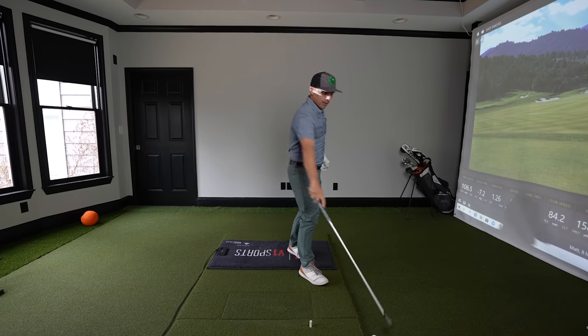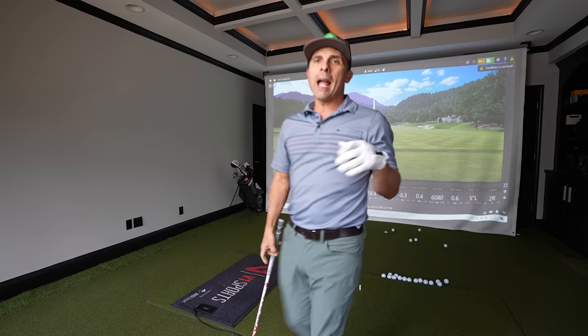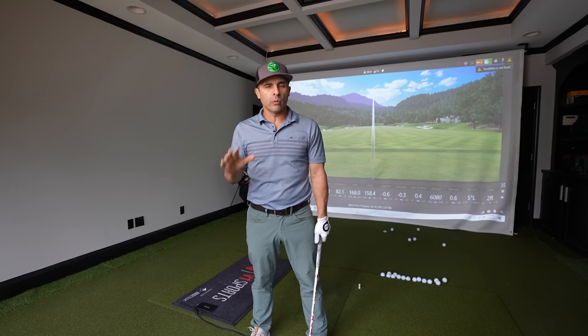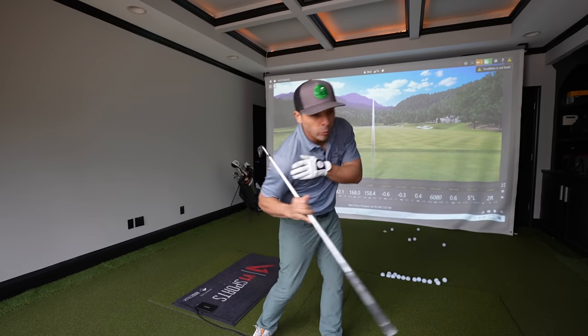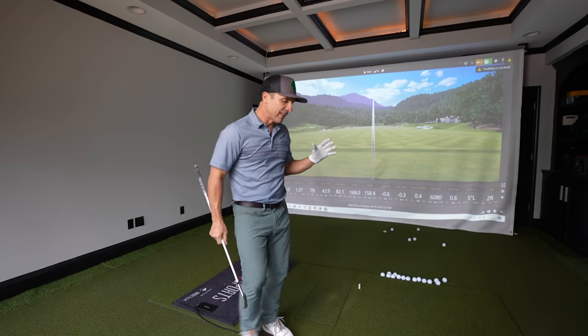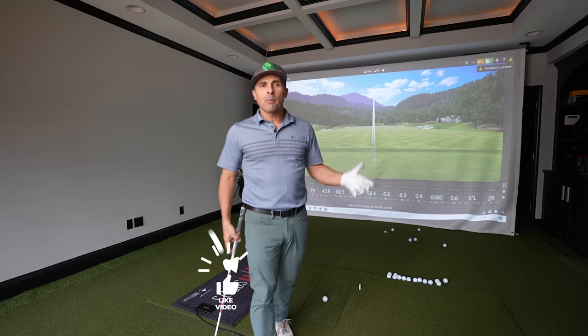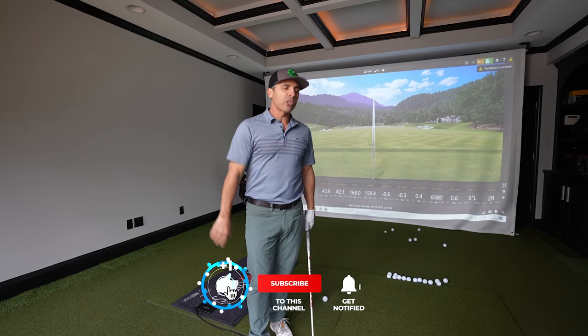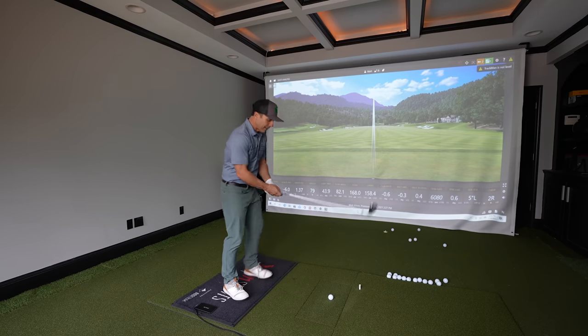That last shot I hit: 158 yards of carry with an 8 iron, 168 total. As you can see, with just a slight swing thought change you can achieve huge results — going from keeping your head back and driving your hips to really driving your shoulders down and through the ball. It's gonna make a world of difference. Give it a try, work hard, stay safe. Hit that like button, subscribe to the channel, hit the bell notification so you don't miss any videos. Love you guys, see you in the next video.